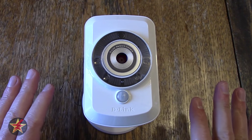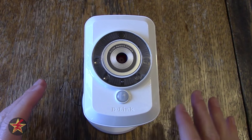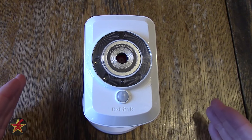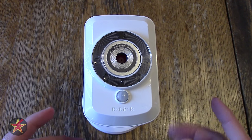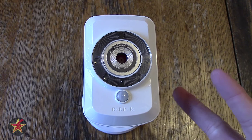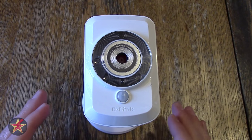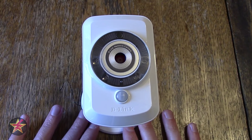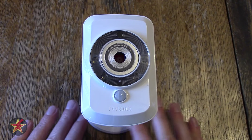This has a lot of functionality and I've been thinking about getting something like this for a long time. I originally thought I would get a Nest or Dropcam, but the big concern for me was that if I had no internet connection I would not be able to see my camera feed, and with Nest or Dropcam it stores all of that video on somebody else's server. I wasn't comfortable with that, and having to pay an extra subscription fee just to access my video.